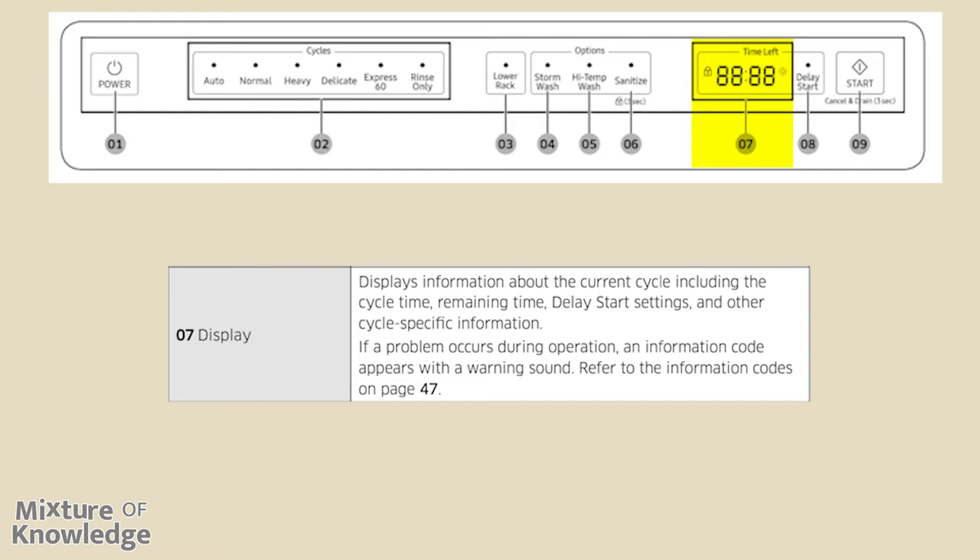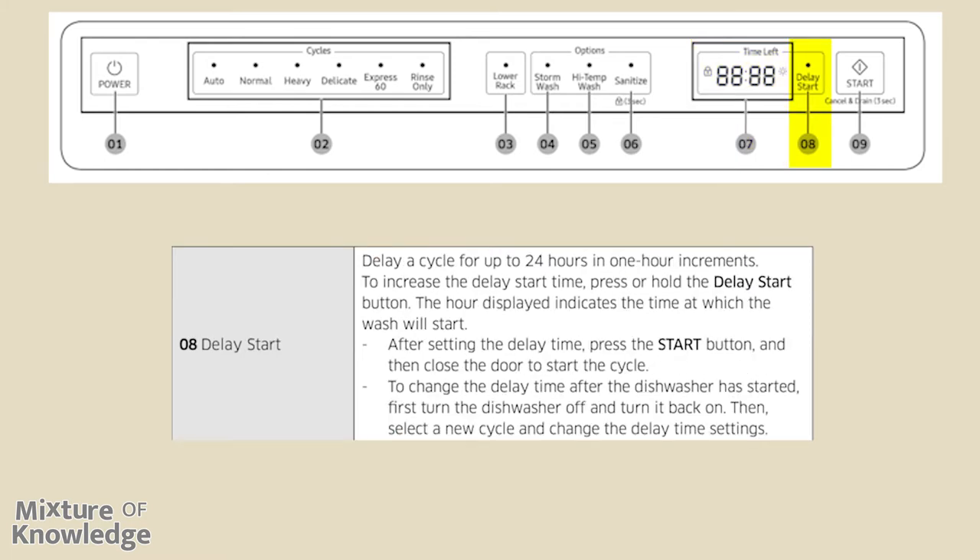The display shows information about the current cycle including cycle time, remaining time, delay start settings, and other cycle-specific information. If a problem occurs during operation, an information code appears with a warning sound — refer to the information codes on page 47. Delay start: delay a cycle for up to 24 hours in one-hour increments. To increase the delay start time, press or hold the delay start button. The hour displayed indicates the time at which the wash will start. After setting the delay time, press the start button and then close the door to start the cycle.